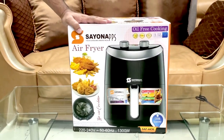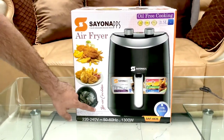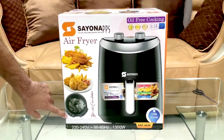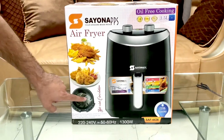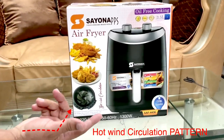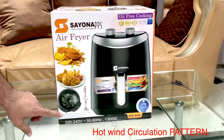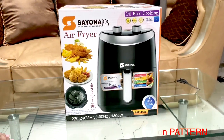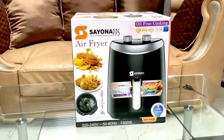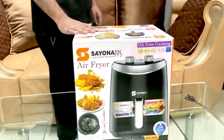It has a special function — hot wind circulation. This is the hot wind circulation pattern at the bottom to achieve 360-degree cooking: crunchy crust outside and tender inside — very delicious food. You can see the pattern. Let's do the unboxing and see!